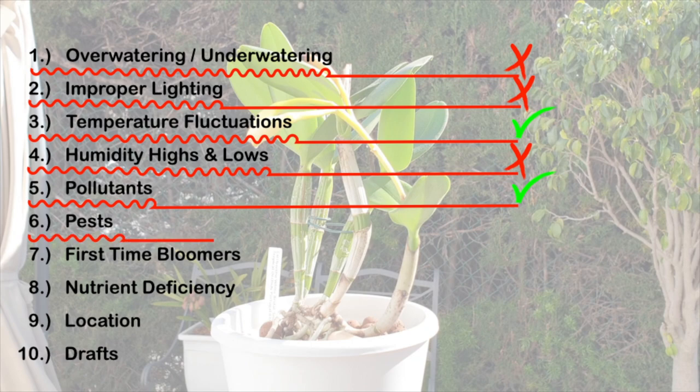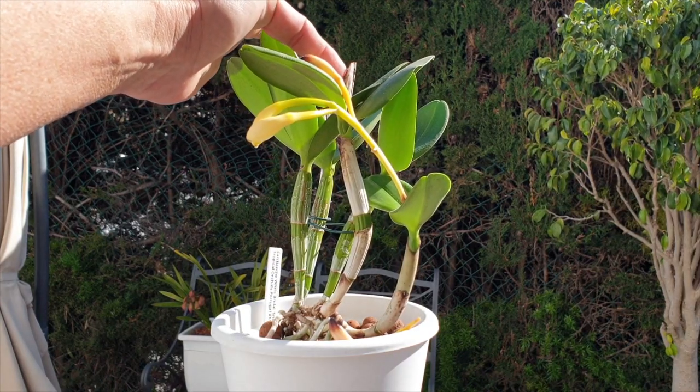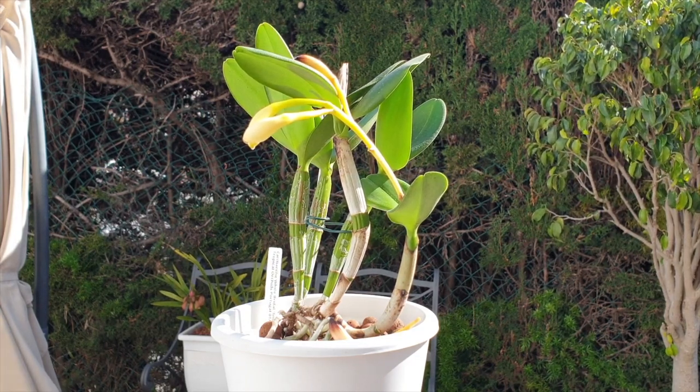Pests — eliminate that. No pests on this orchid from the day I got her. First-time bloomer — absolutely, for me. And from what I can see, even though she has a sheath in the back that didn't bloom out either, it could be a first-time bloomer symptom — the fact that she didn't have enough energy to bloom out.